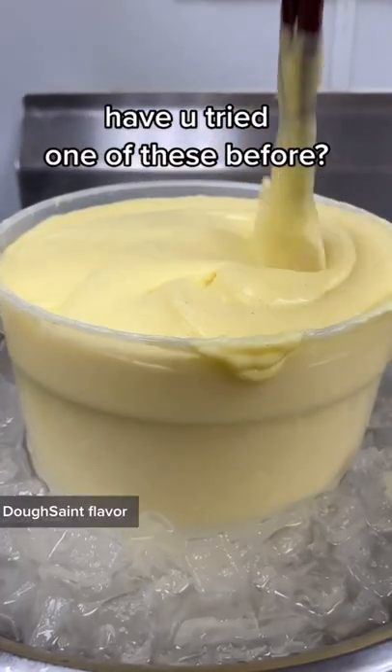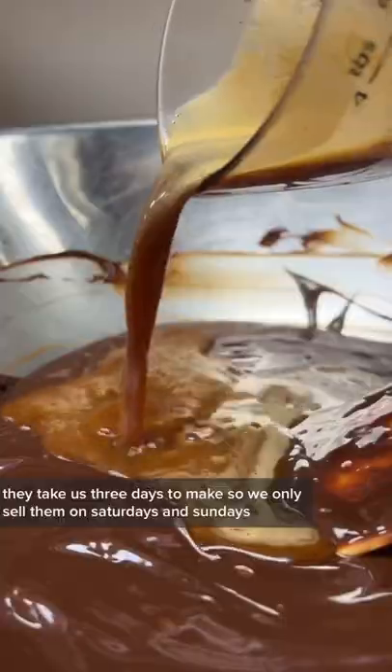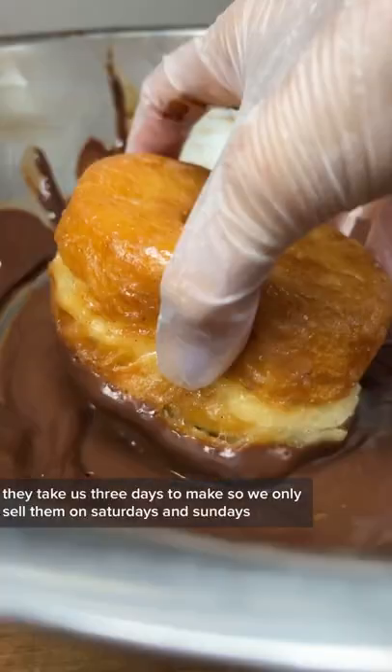It's time to make next month's Dosaint flavor. If you don't know what a Dosaint is, it's our version of a croissant donut. They take us three days to make, so we only sell them on Saturdays and Sundays.